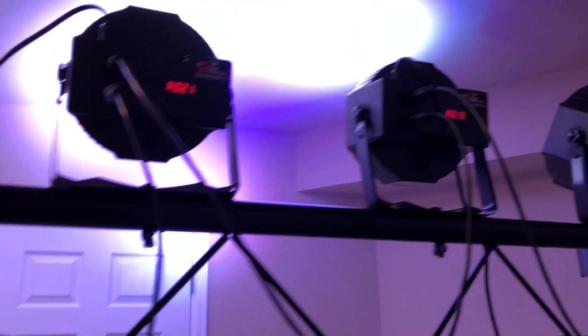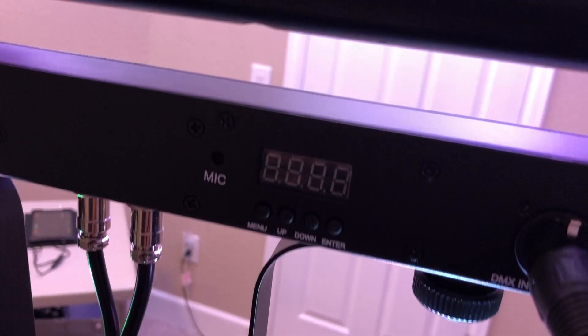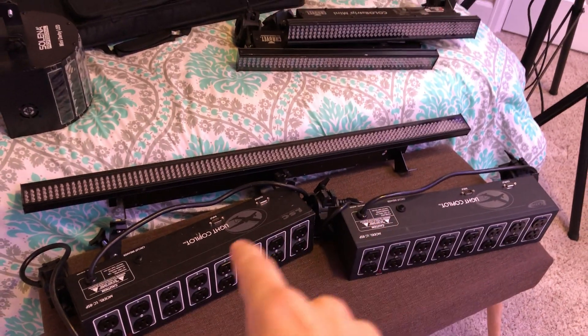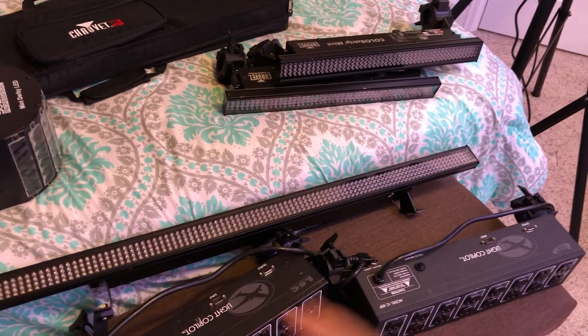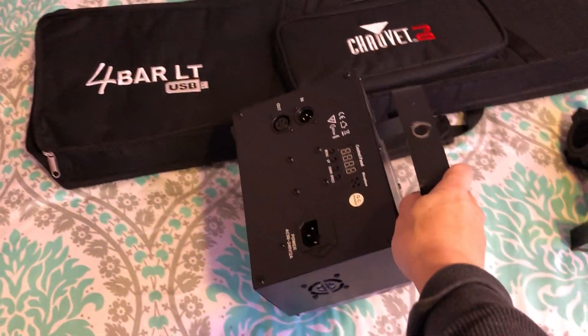On the back of each fixture I put stickers with what it is and the channel number, so when it's up in the air I can quickly check I have the right channel. Over there are the old analog controllers — they were good for par cans and static effects or non-DMX fixtures, but I'm getting away from them because they're heavy and take up space.